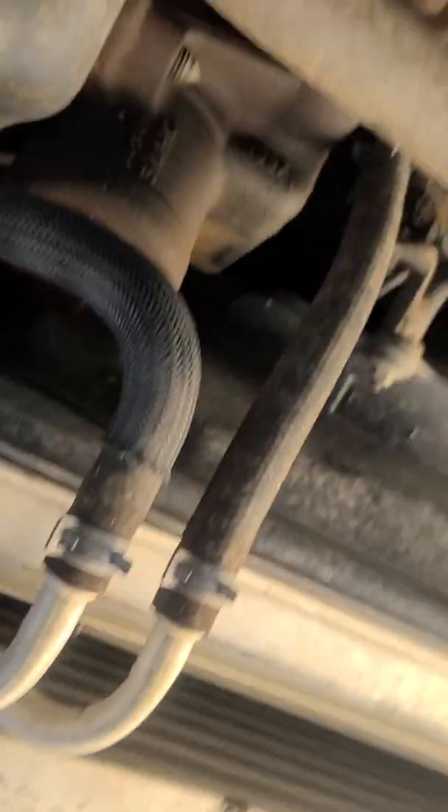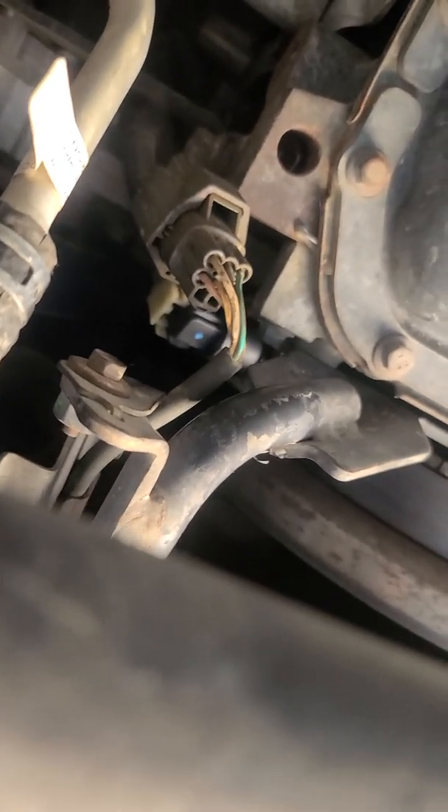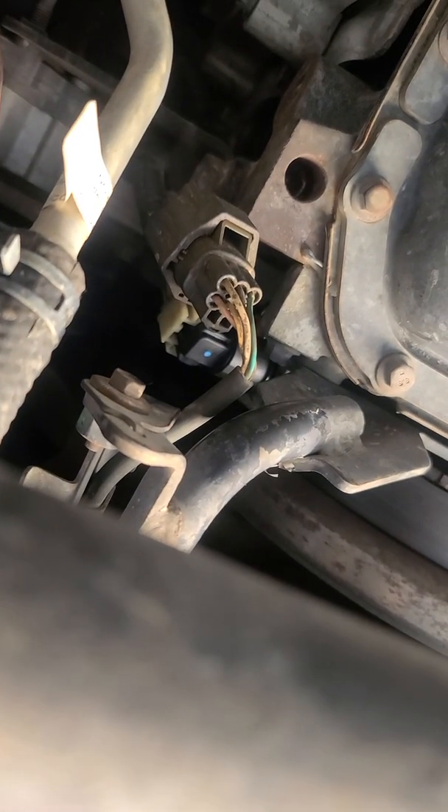The other thing is right there with the blue dot — white connector, black connector, and a blue dot. That is the crankshaft position sensor.